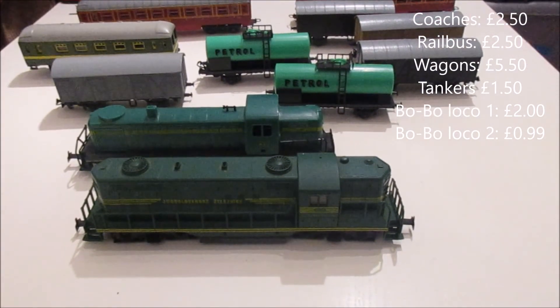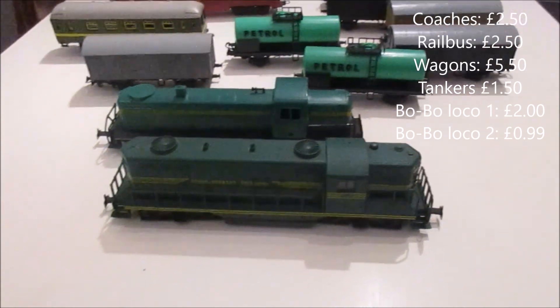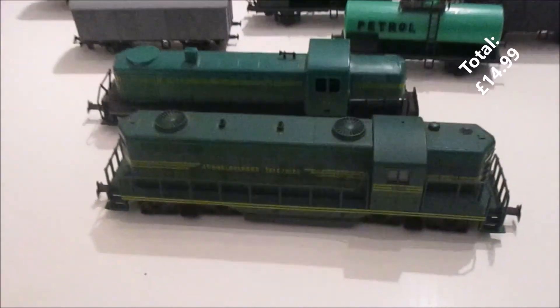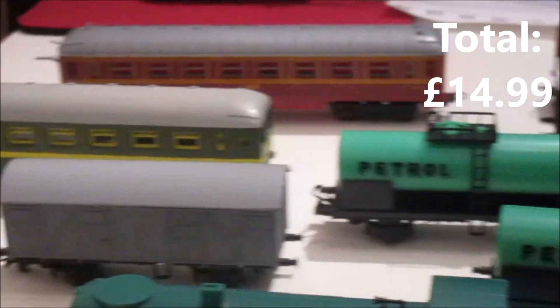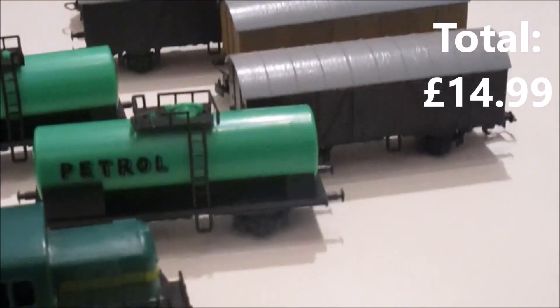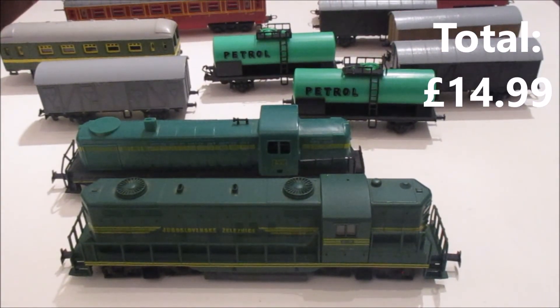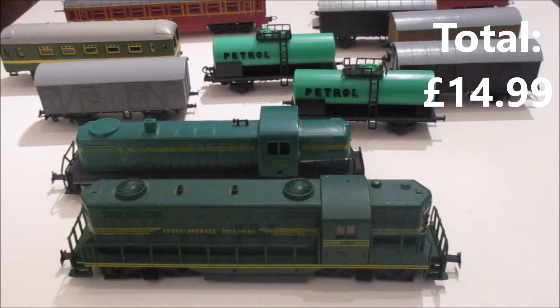So looking at all of these together: two coaches, four goods wagons, two fuel tankers, two locos, and a rail bus — it all came to £15. That's enough to run a fairly serious layout. You've got goods wagons, coaches, rail buses, and locos for £15. If you added those to the £35 layout from the first video, you could build that layout and run this rolling stock for £50 — which is the cost of just one coach if you go and buy a new Hornby one.